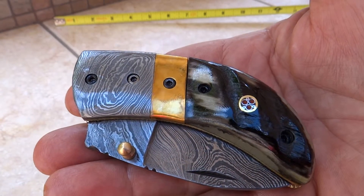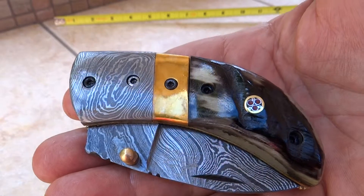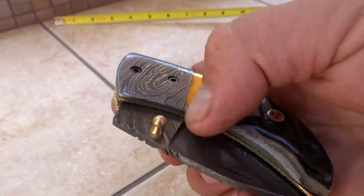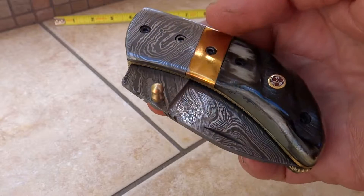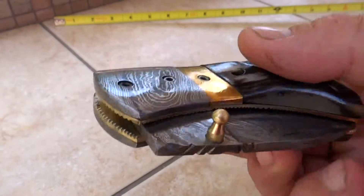This is Paul with DKC Knives, another beautiful model. This is the DKC-114, called our Rustic Thumb. You've probably seen our White Thumb and our Black Thumb — beautiful knives. This one has got a very interesting profile to it, and we've found a lot of people like this.